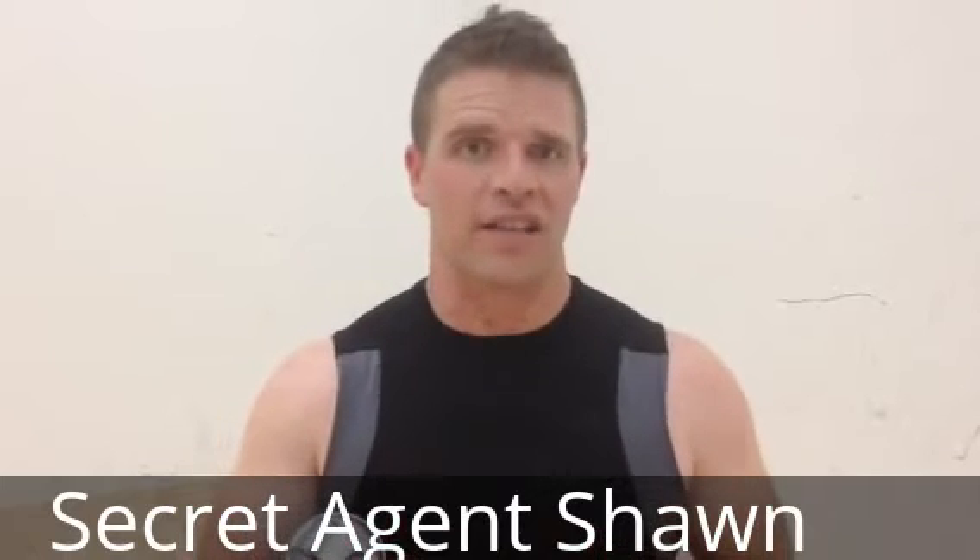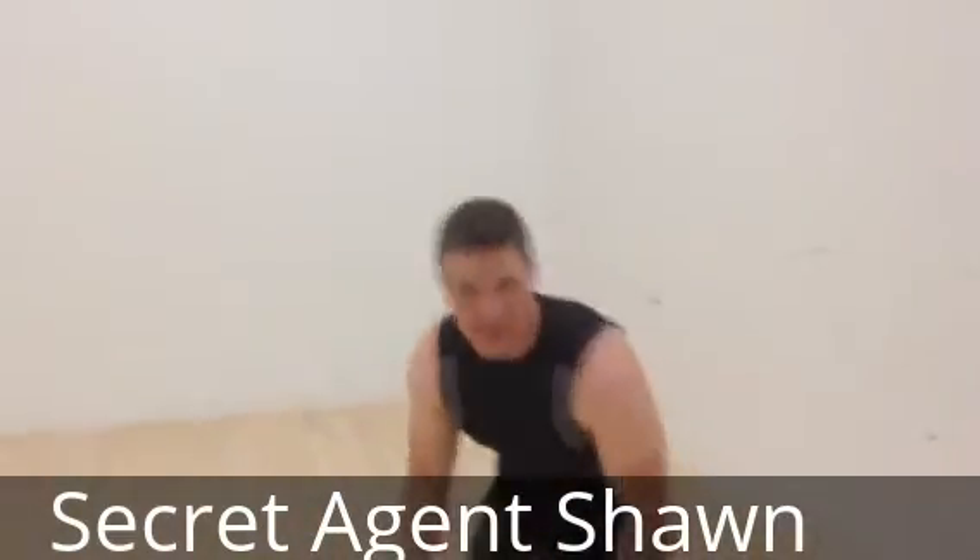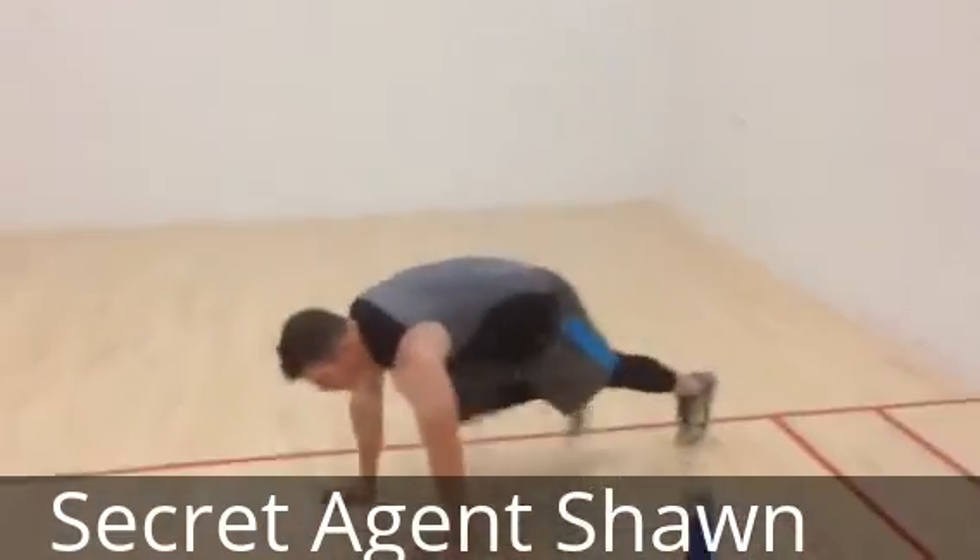10 push-ups, 15 squats, 20 jumping jacks — just keep repeating that. Obviously as time goes by your rest time is probably gonna get smaller, but you just want to focus on getting those three exercises done as fast as you can in the minute.